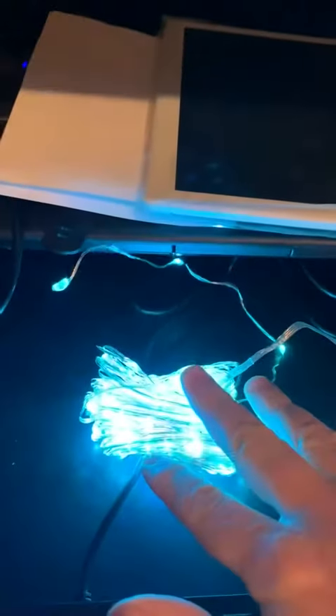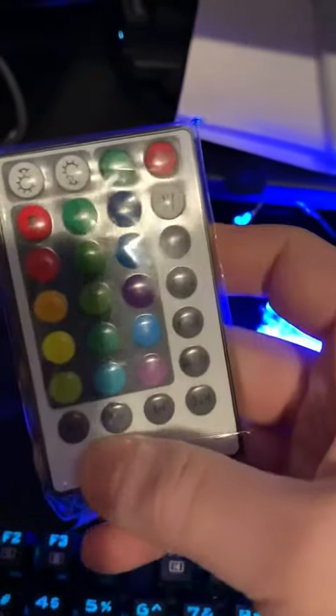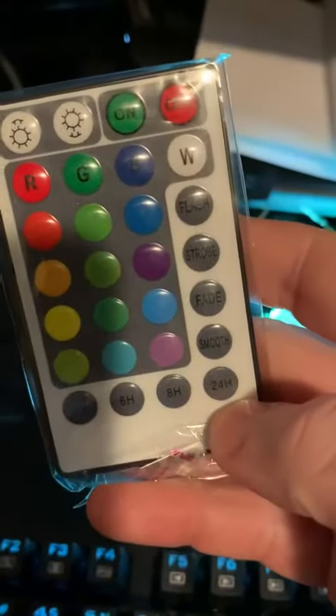This one changes colors and has lighting patterns. It comes with a remote control, and the bottom has a timer feature so you can go from four hours to 24 hours running.